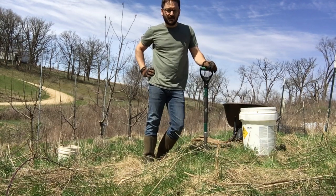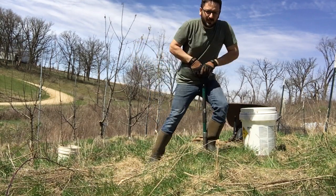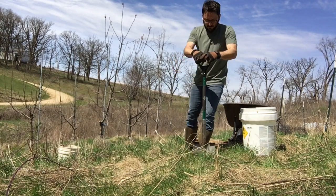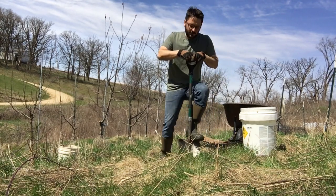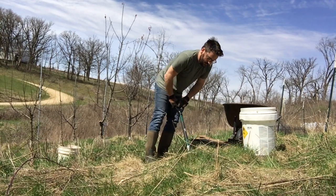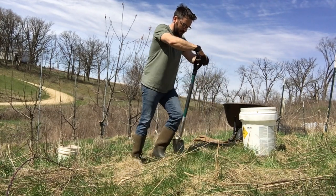Hello, this is Matt from Bricks Cider. Happy Earth Day everybody. Since it's Earth Day I'm going to plant a tree. You should probably get out and plant a tree yourself. It's a good time of year for it.